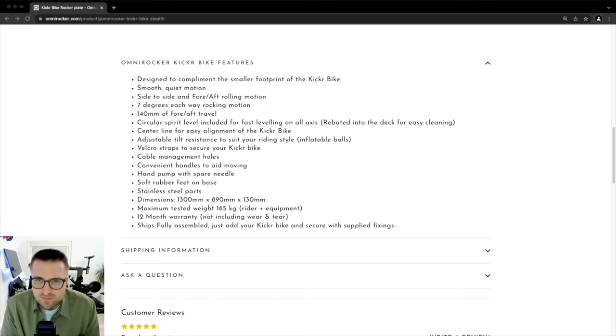Velcro straps to secure your Kicker Bike. Cable management holes. Convenient handles to aid moving. Hand pump with spare needle. Soft rubber feet on base. Stainless steel parts. The dimensions are 1300mm in length, 890mm wide, and 130mm tall. Maximum tested weight is 165kg — that includes the rider and equipment. A 12 month warranty is included, but excludes wear and tear.